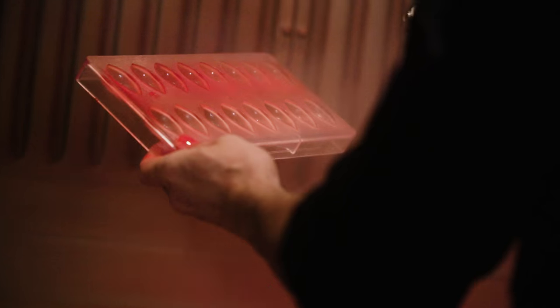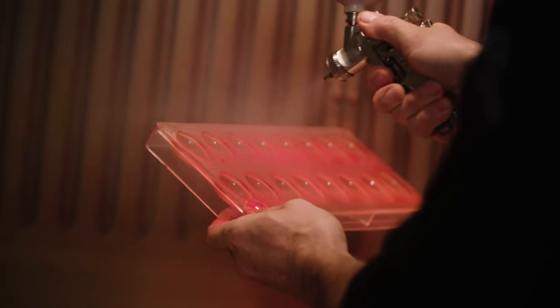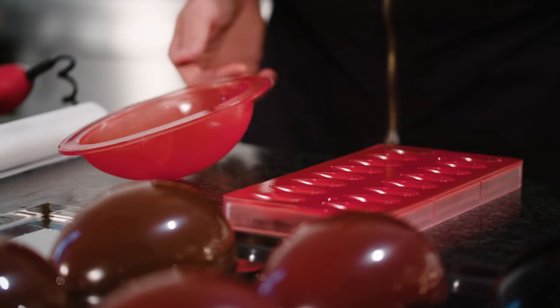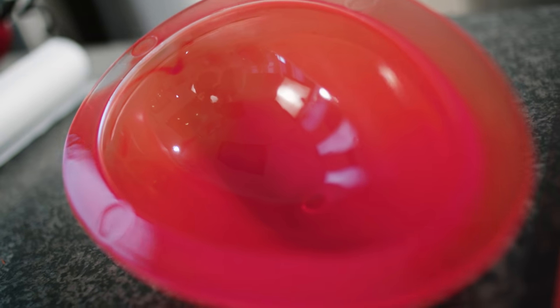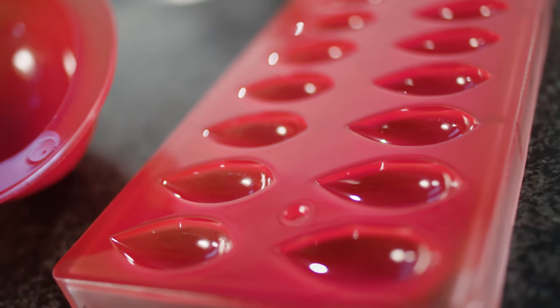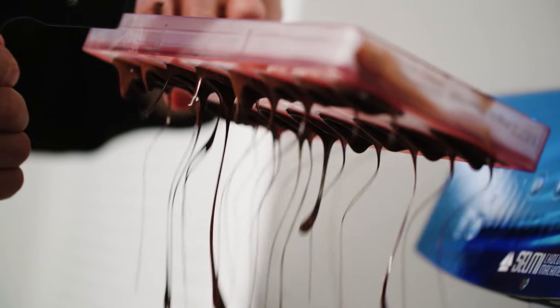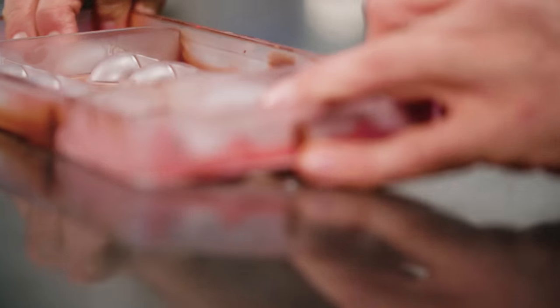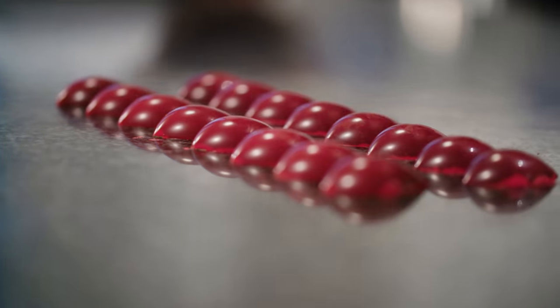Allow the layer of cocoa butter to harden. After setting, you can fill your praline molds with any chocolate you like. For hollow figures, fill the mold with pre-crystallized chocolate, leave them to set, and unmold them. The end result should always be colorful and bright with a wonderful gloss.